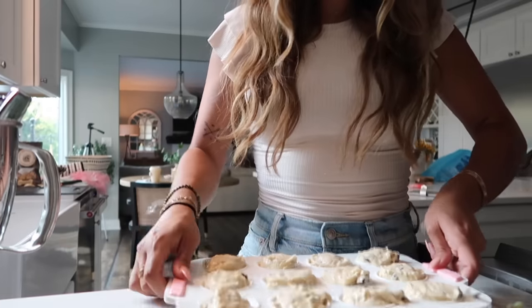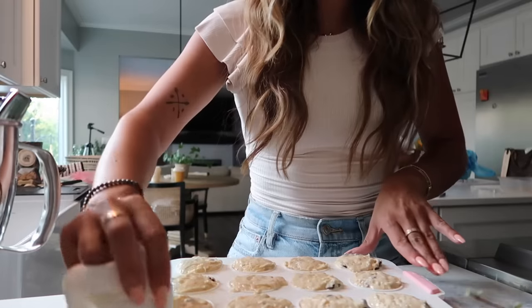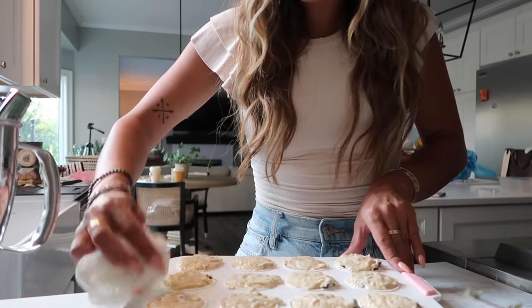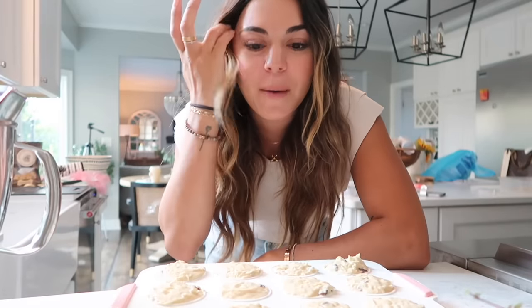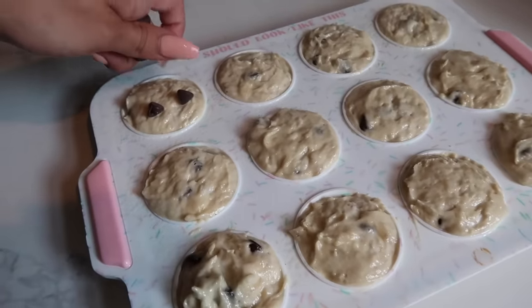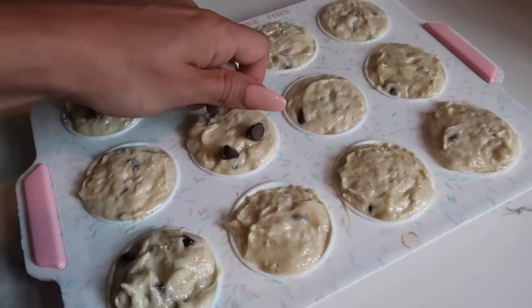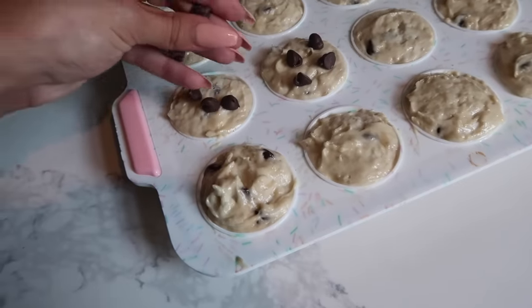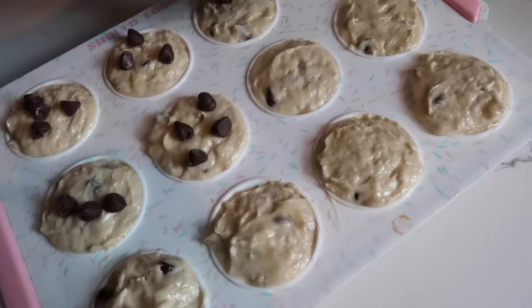Beautiful — tap the tray down, and I like to clean up around the edges. This tray is pretty full. Muffins don't rise too much so I think we should be good. Now I'm just going to add a few chocolate chips on top — I love how it looks after it bakes.